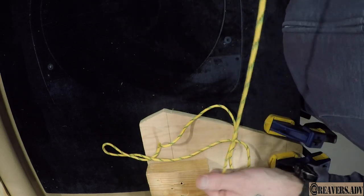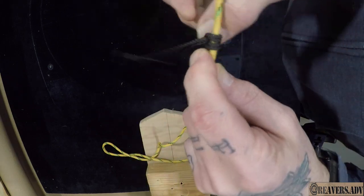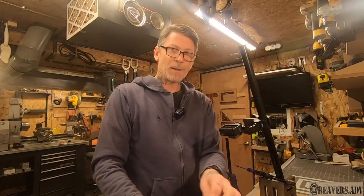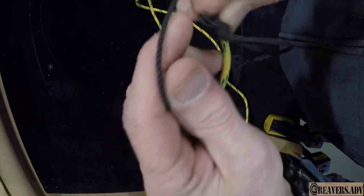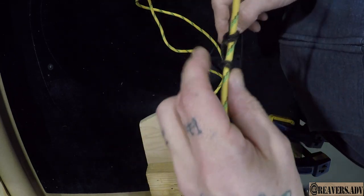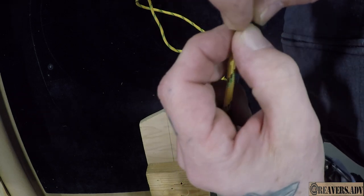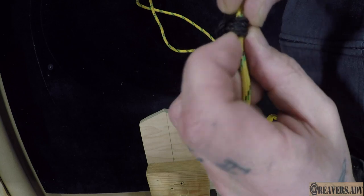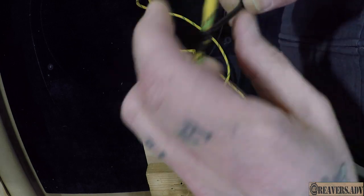Another one is a Prusik knot. The Prusik knot works better if you have a thinner piece of string — here's a little piece of bank line. Basically what you're going to do is take it and wrap it one, two, through the hole, and then dress it up nice. And then you've got a Prusik. You can go around three times, four times if you want — it's totally up to you.